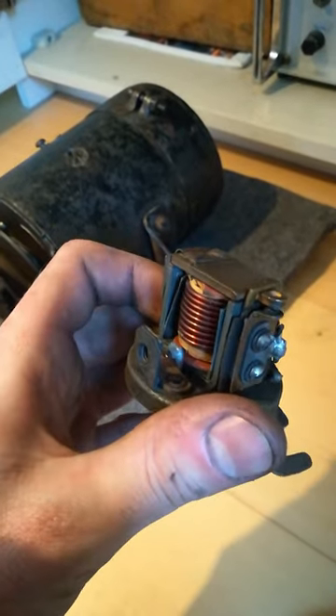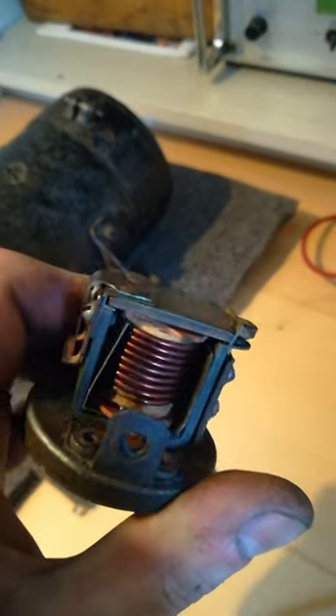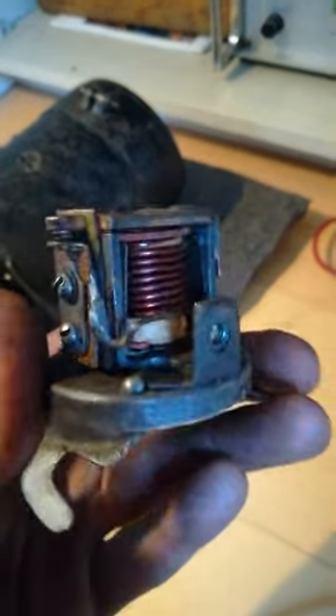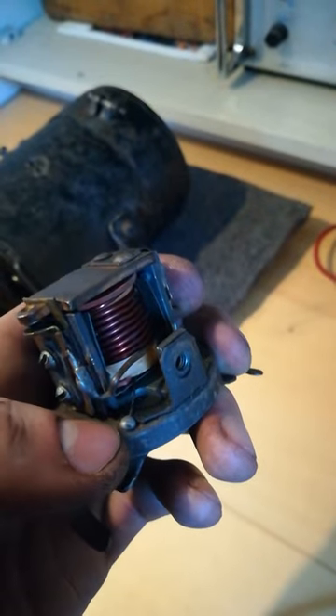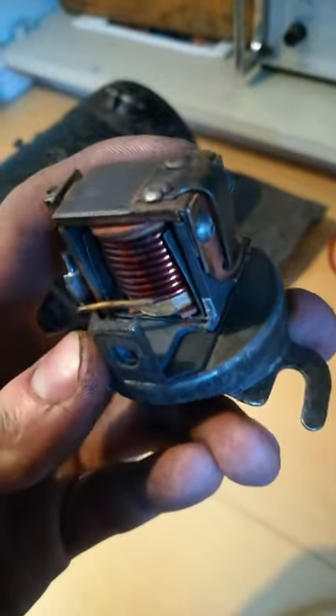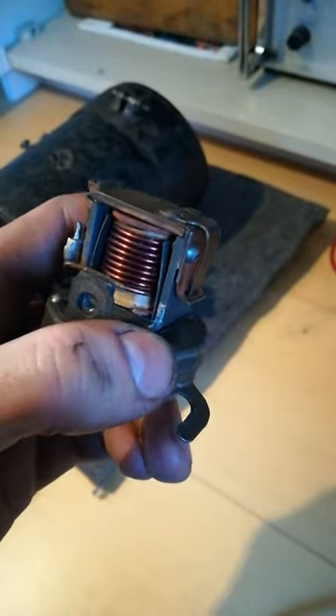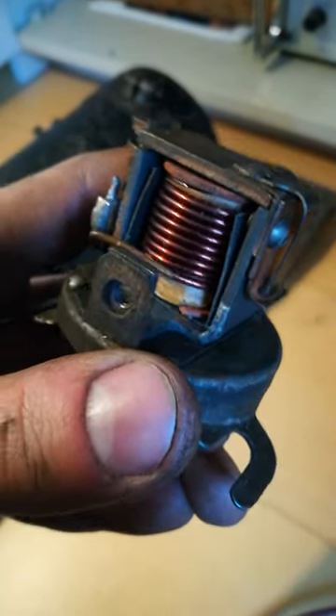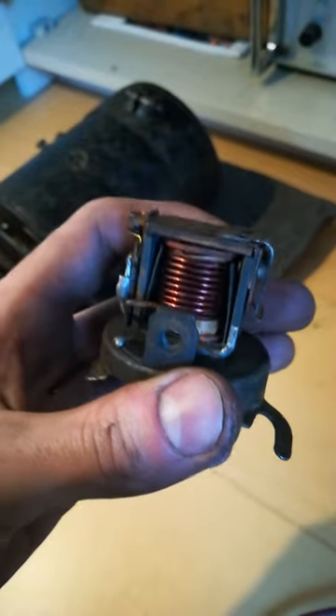It has two separate coils. You can see the large thick wire coil on the outside. Then you may be able to see this solder dot right here connecting to a tiny little wire, and another solder dot on the outside which connects to yet another thin little wire. So there is a second coil on the inside.